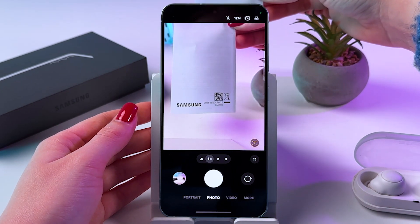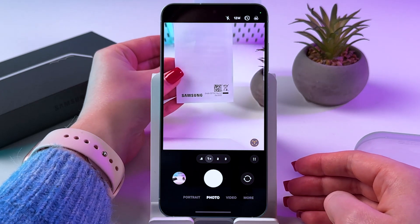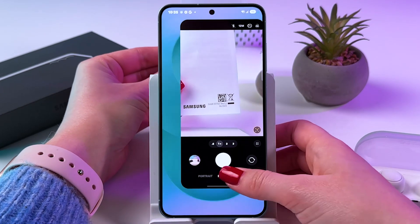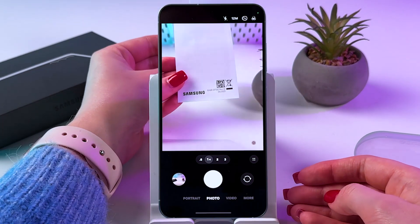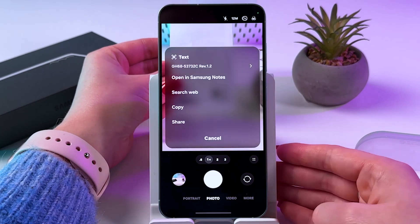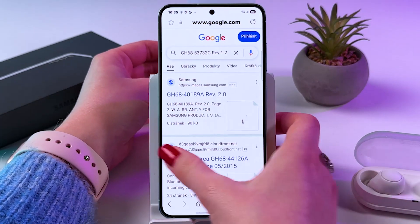You can tap the small arrow and decide what you want to do with the scanned QR code — search web, open in notes, and so on. Sometimes it could be lagging, so you can try closing the camera and opening it again, then tap the arrow to copy, search web, open in Samsung Notes, and so on.